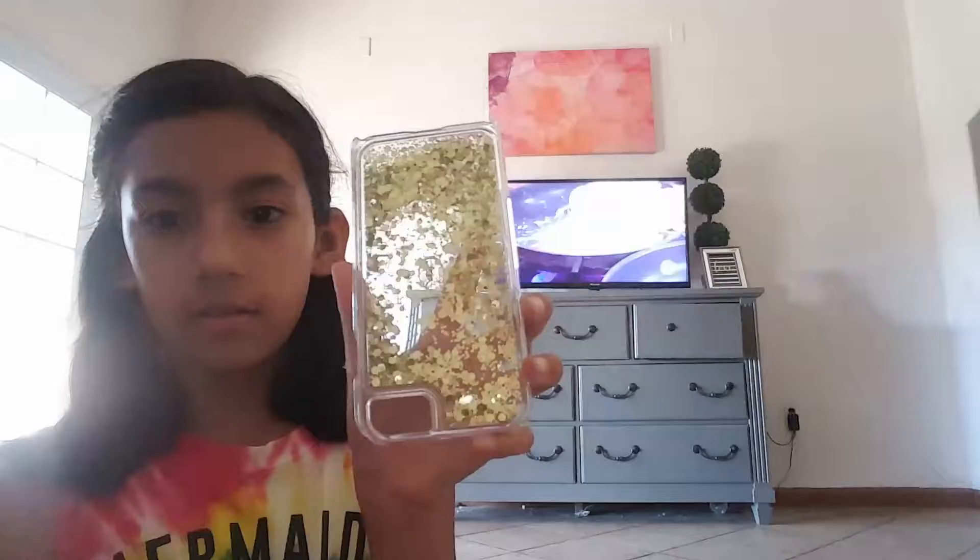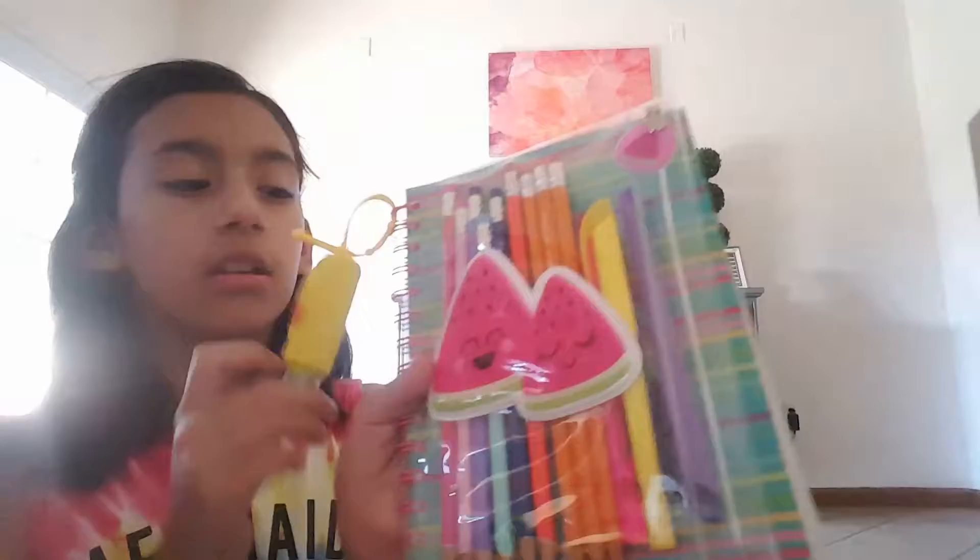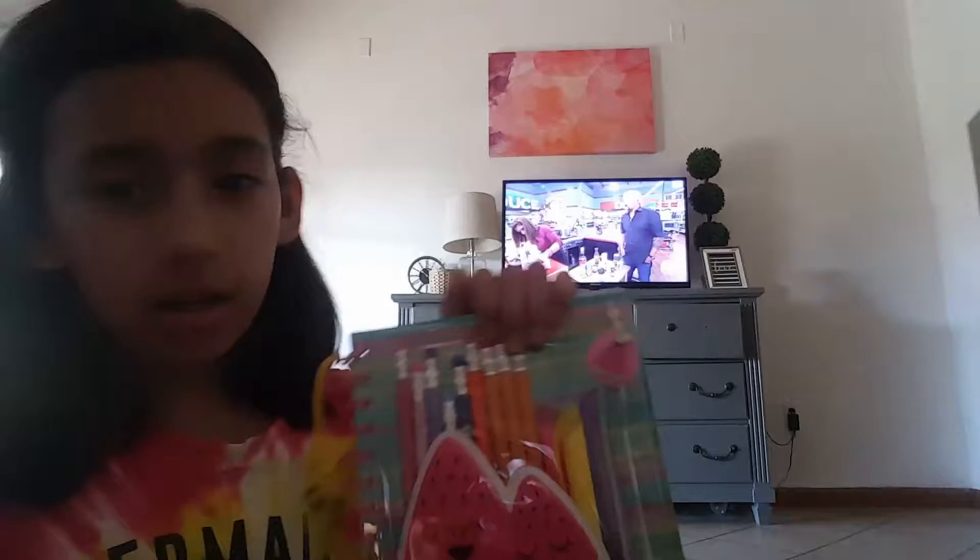Next we got this really cute bag for my stuff. These things supposedly move — you can see, but they don't move as quick as it looks. Then I got this sharpener which already has lead in it because I sharpened some of my pencils.